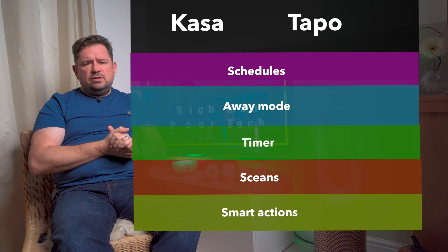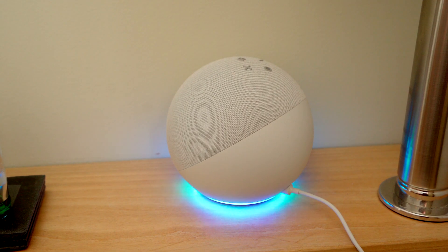They both work with voice assistants from Amazon Echo, better known as Alexa, and Google's voice assistant, but not Apple's HomeKit at the time of filming. They also work with Samsung SmartThings, but at the time of filming the CASA versions also work with If This Then That, which gives you even more smart functions. For example, if the temperature outside drops too low, or if you leave the house, it can turn off the plugs automatically. You can also use the Alexa app to set schedules and automations.